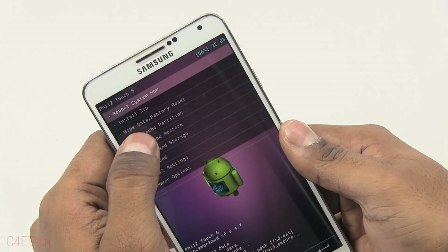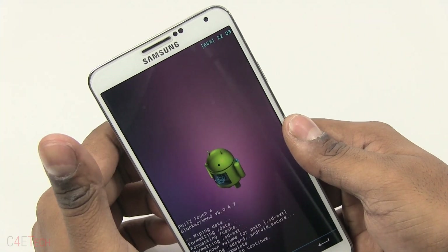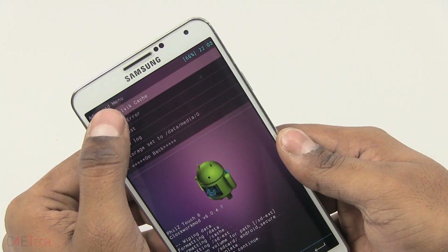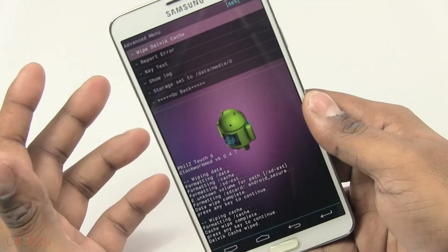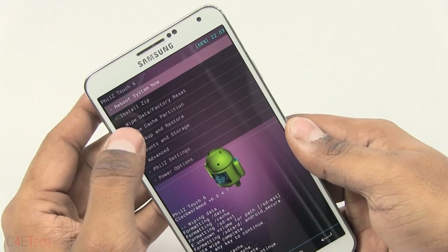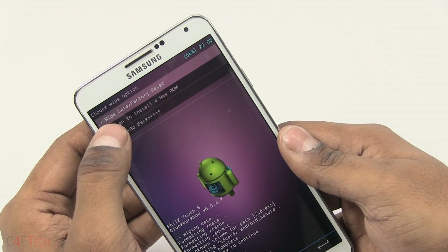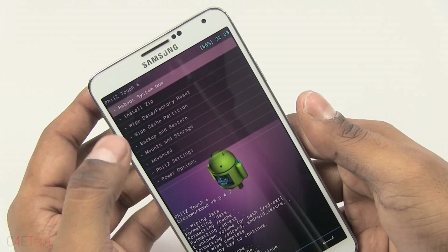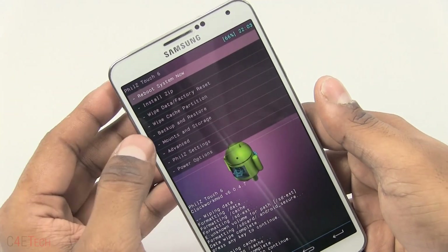Next up, wipe cache partition. Once that's done, go into Advanced and wipe the Dalvik cache. You do not have to do all three — if you have the full start option, you could just go to Wipe Data Factory Reset and hit Clean to Install a New ROM. I just showed all three in case you have a different recovery.